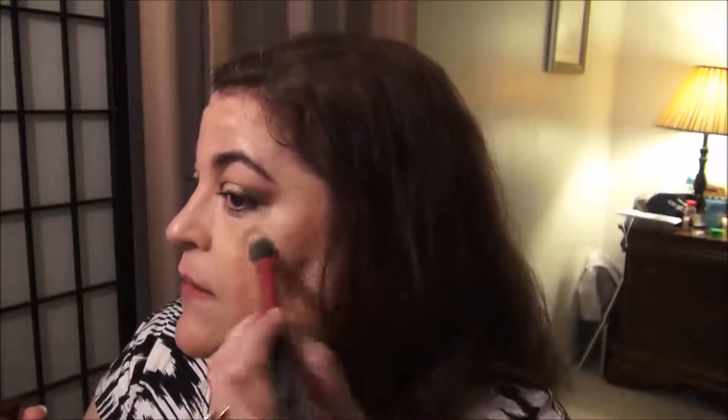I want to try the Laura Geller Secret Brightening Powder — that seems to be something people really like. I'm going to put a little bit on the top of my cheekbone, a little bit down the center of my nose, a little bit here. I get a tiny bit oily in the T-zone. I don't really mind it because I'd rather be oily than dry, to be honest with you.